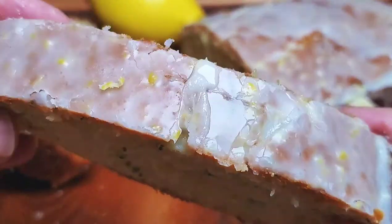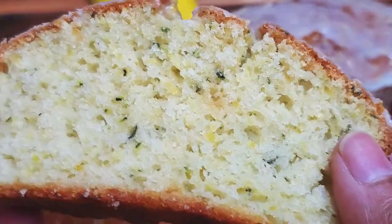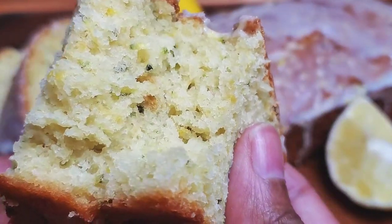Today I'm making the scrumptious zucchini bread. In this quick video, I'll show you how simple and easy this recipe is. Doesn't that look delicious? Now come on, let's get started.